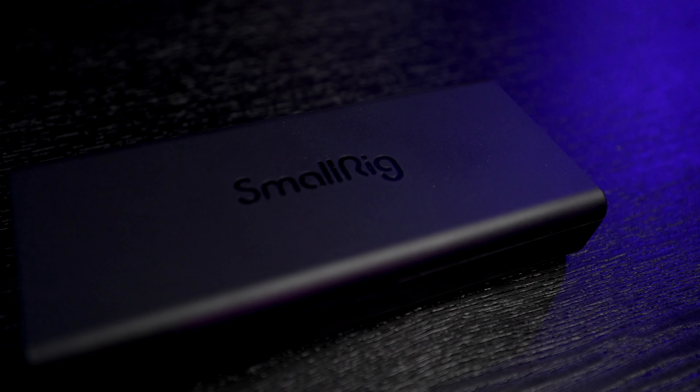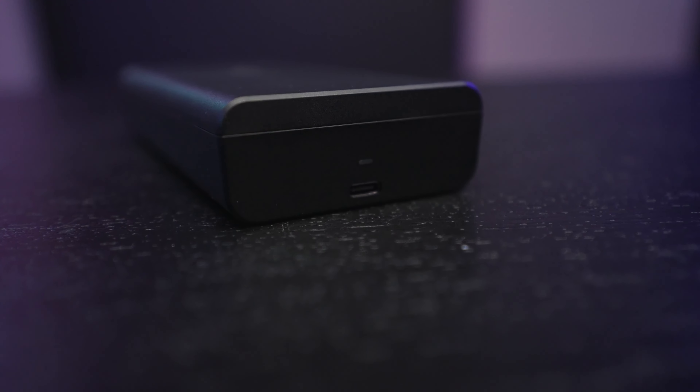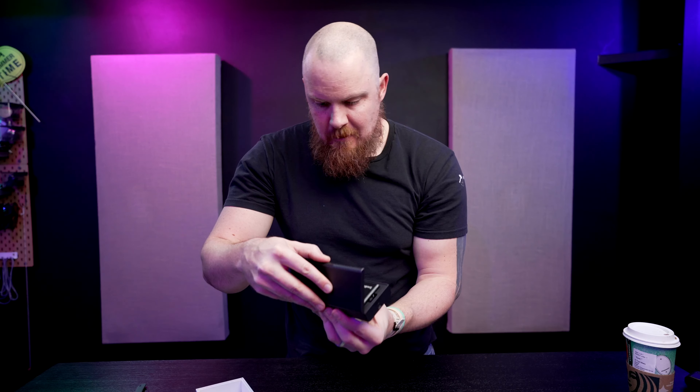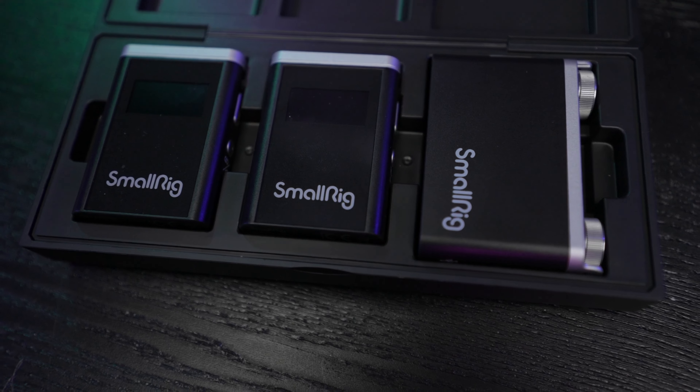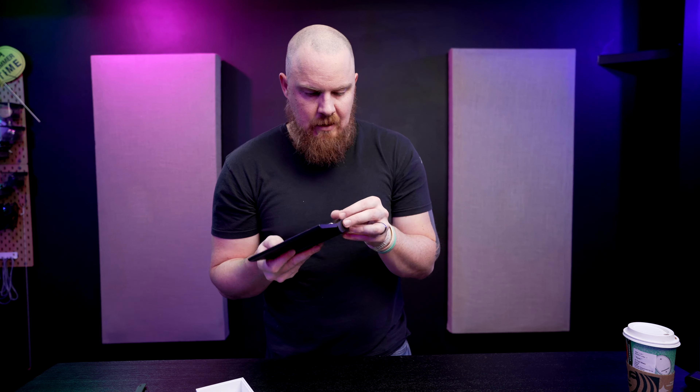We're greeted with a little case. SmallRig is pretty experienced with different materials — they're doing a lot with all their products. The case has a USB-C port and a traditional USB-A cable underneath. Everything magnetically fits inside. All the receivers and transmitters are plastic.